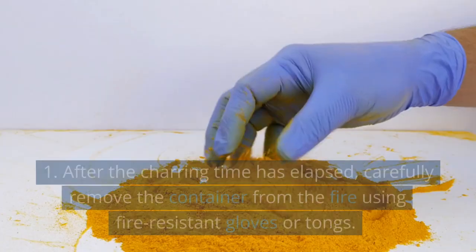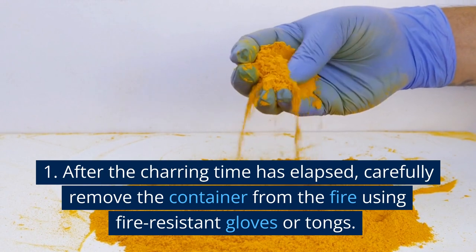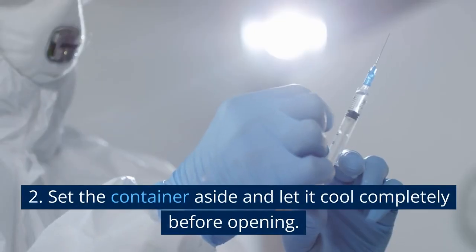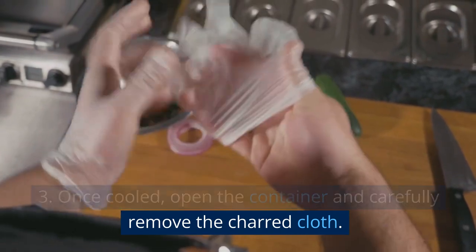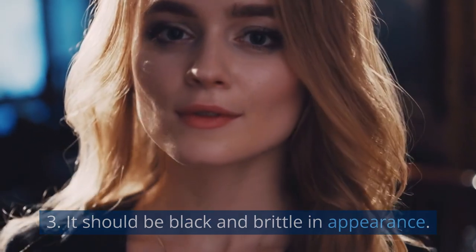Cooling and storage. After the charring time has elapsed, carefully remove the container from the fire using fire-resistant gloves or tongs. Set the container aside and let it cool completely before opening. Once cooled, open the container and carefully remove the charred cloth. It should be black and brittle in appearance.